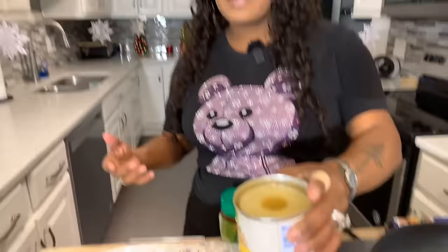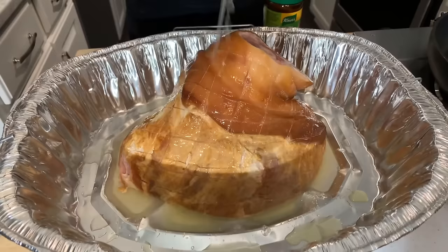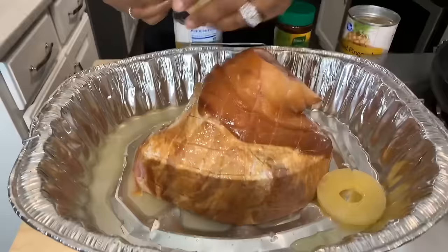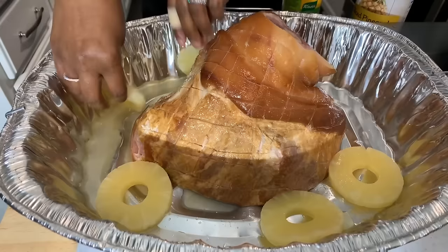I have my ham in a roasting pan. We need to put some liquid in the bottom of the pan to keep it nice and moist. You can use chicken broth, Coca-Cola, or — like I'm doing today — pineapple juice. Pineapple juice is going to be splendid in this recipe. You can also put a couple of pineapple rings down in the bottom of the pan so they can release amazing flavor into our ham.